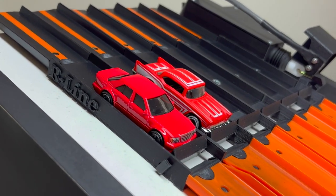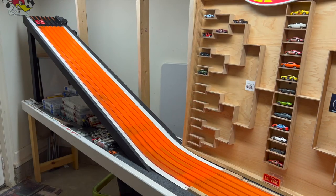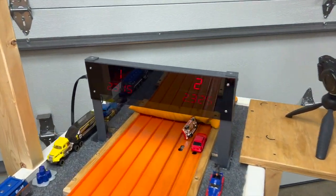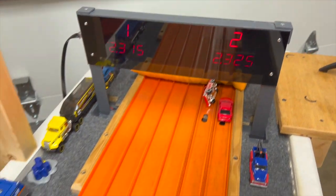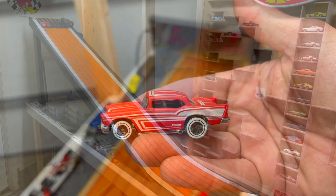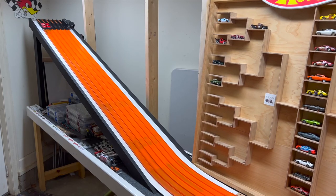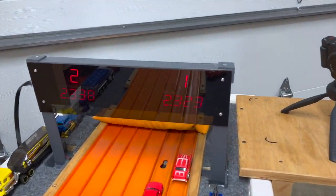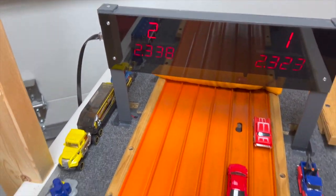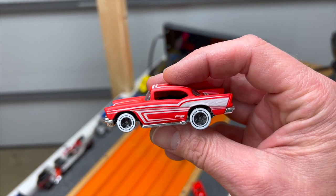Second race of round number two — the Mercedes-Benz in lane number one and the 57 Chevy in lane number two. 57 Chevy pulling it out, 23.15 to a 23.25. Lane swap — the Mercedes needs to beat a 23.15 to move on to the final. 57 Chevy all the way, 23.23 to a 23.38. 57 Chevy taking it — it'll be going on to see the Studebaker.